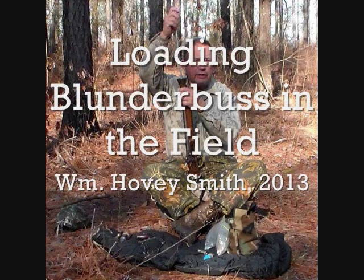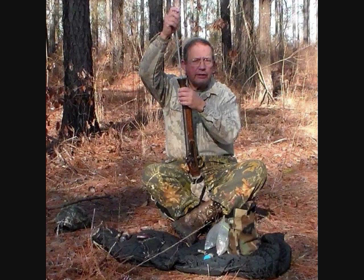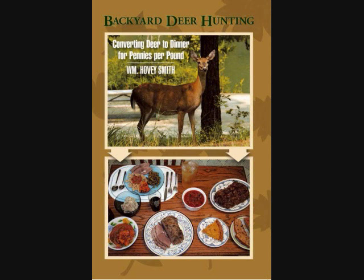Loading Blunderbuss in the field. William Hovey Smith, 2013. I'm the author of Backyard Deer Hunting, and occasionally we make some unexpected kills.